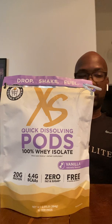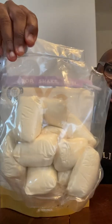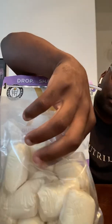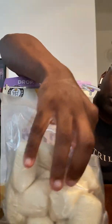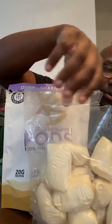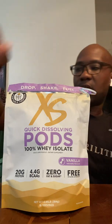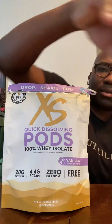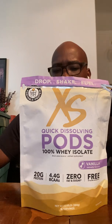What I mean by convenient — they come in pods, and this is what the pods actually look like. The wrap in there is actually like a food-soluble substance. So once you put it in your shaker, it quickly dissolves — the whole thing. They make stuff simple. You just simply drop, shake, and fuel.